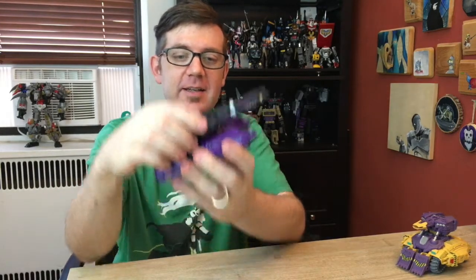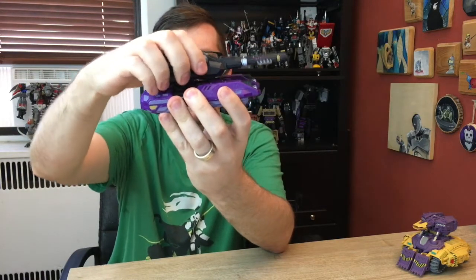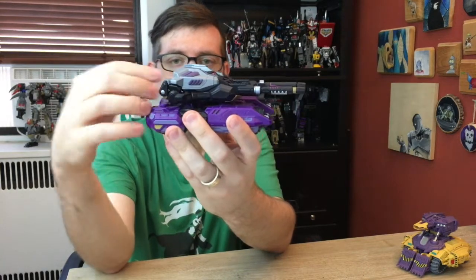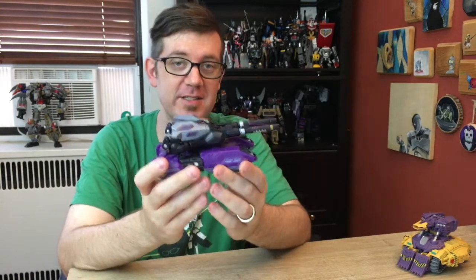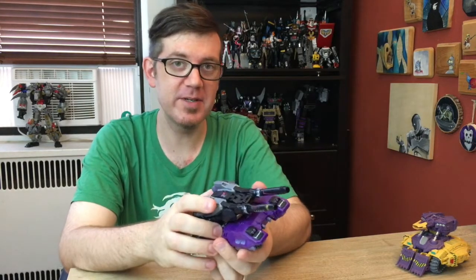It can kinda pivot up and down slightly, ever so slightly, but mostly it's just the fact that you can turn it which is great. And I just love this little tank mode, and it is incredible what this ends up turning into. That's pretty much all I can really say about the tank, so let's just launch right into those size comparisons.